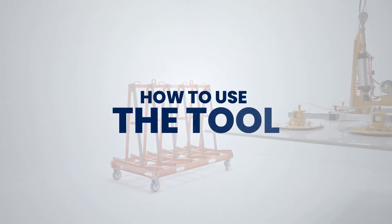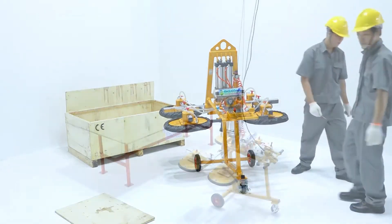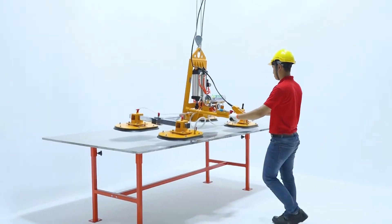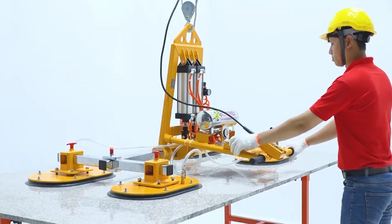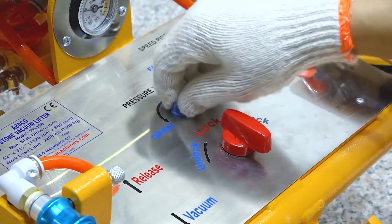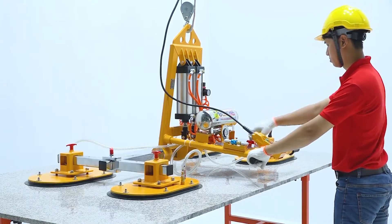How to use the tool: Inspect the marble lifter for any damage and ensure proper functioning. Position the marble slab securely on a stable surface. Center and align the slab with the lifter's arms or clamps, then adjust the arms or clamps to fit the slab size and thickness.